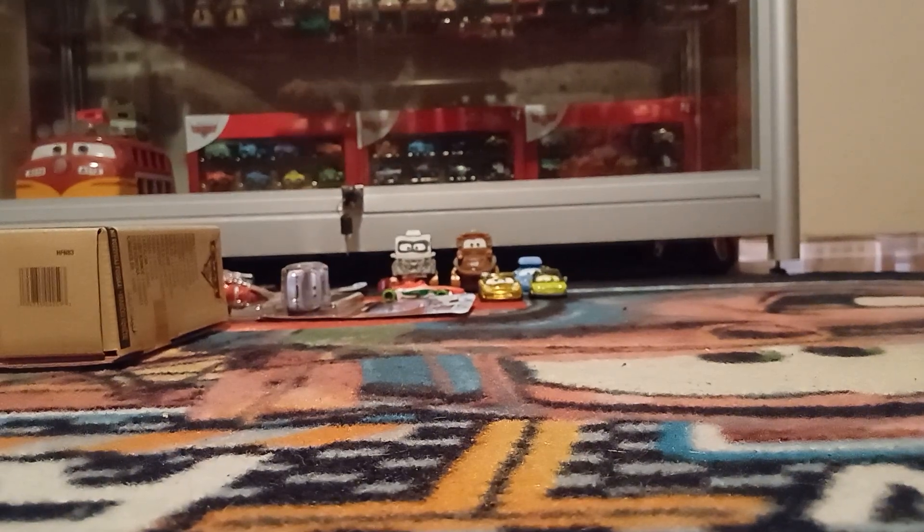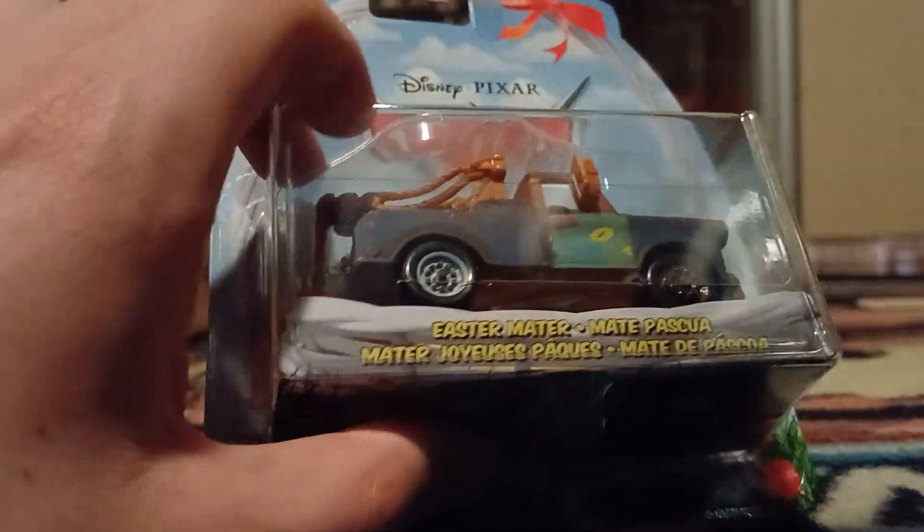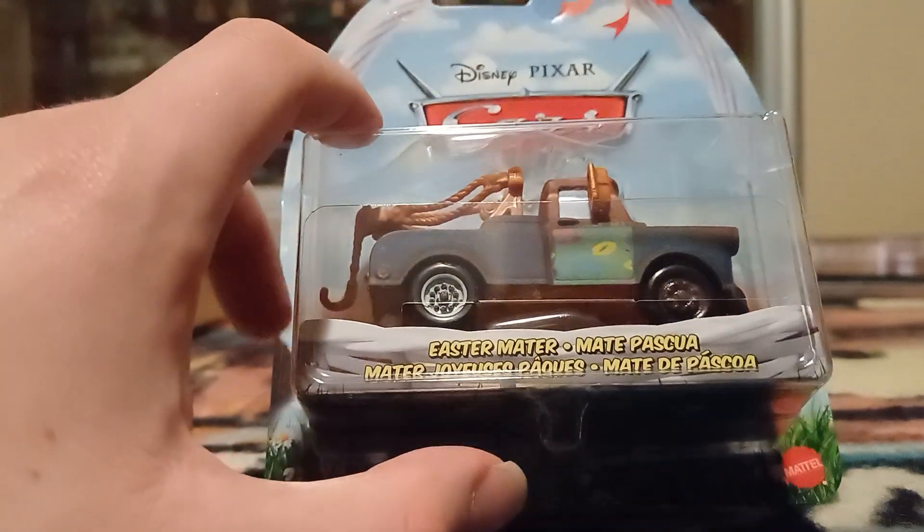We've got Easter Mater, a new Thailand variant, of whom there is also only one in the case. And he has a working tow hook, which is a good little touch in my opinion.